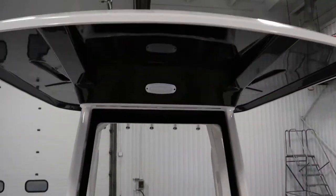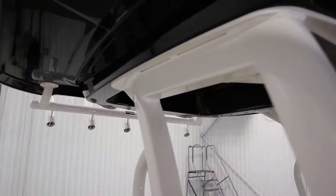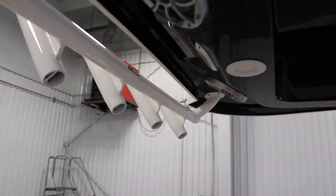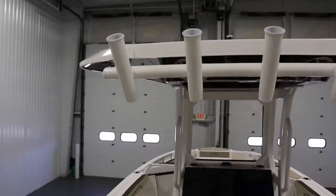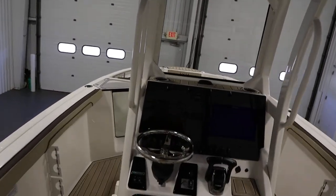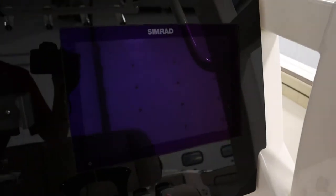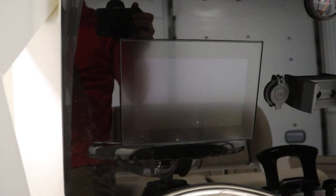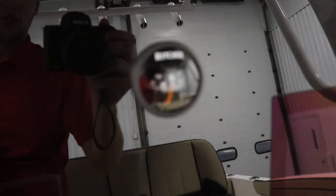It has a hard top including spreader lights and red map lights along with five vertical rod holders. It has a 12 inch Simrad touch screen display and a 7 inch Yamaha Kinex touch screen digital infotainment center. It has an in-dash Ritchie compass.